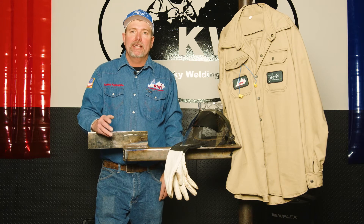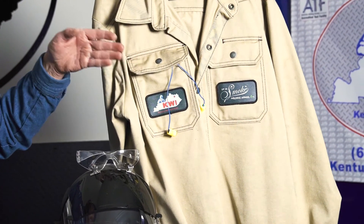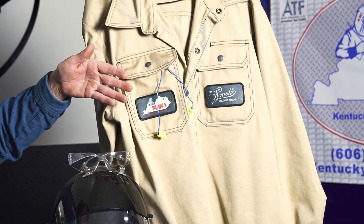A better option may be a flame-resistant type of shirt or jacket, and even further protection may be the leather jacket. Ear protection is always a good recommendation for plasma cutting, as those noises from the air requirements are going to get pretty loud, and it may keep a stray spark from getting down in your ear.